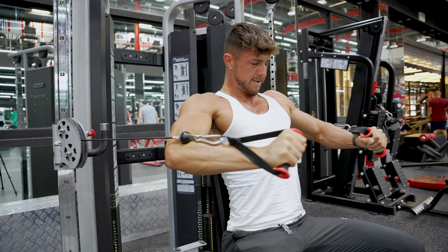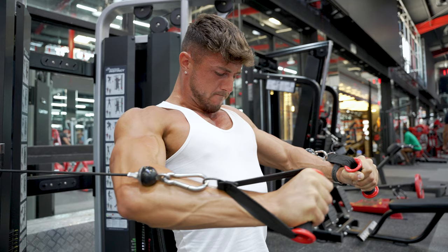Cables are another element I would always include in your programming for chest, and I think they're probably the most underused piece of kit. The great thing about cables is that when you use one, you have tension on the pec throughout the full range of movement. With free weights or machines, there's a load profile — when we're in the mid-range of a press we've got maximal tension, but at the top the pec is actually under very little tension, it's almost relaxed. With a cable we have constant tension throughout, so the squeeze at the top and the retraction on the eccentric phase are both under load.